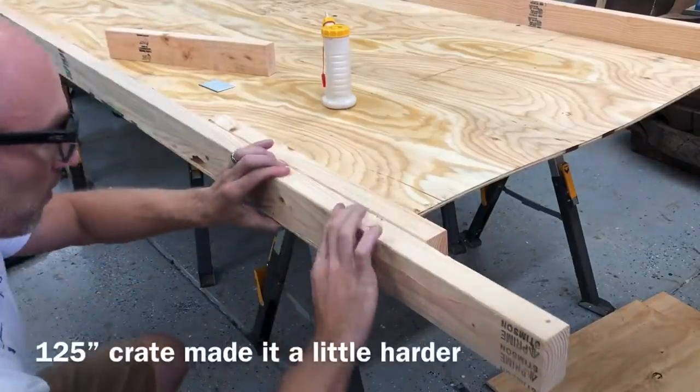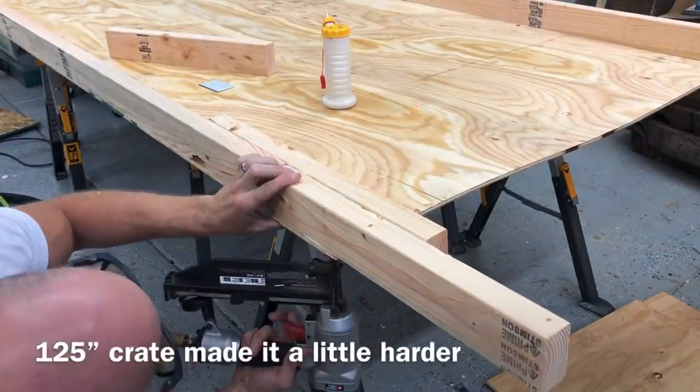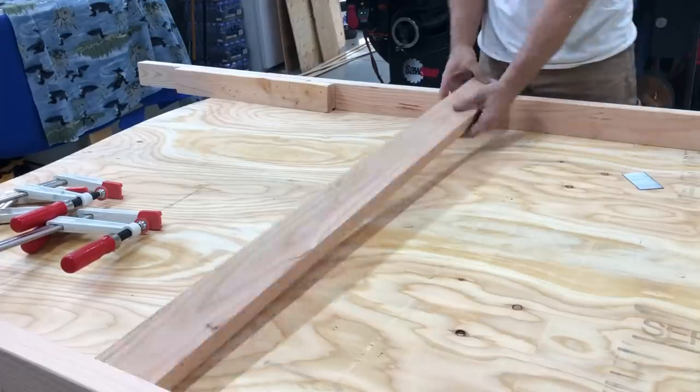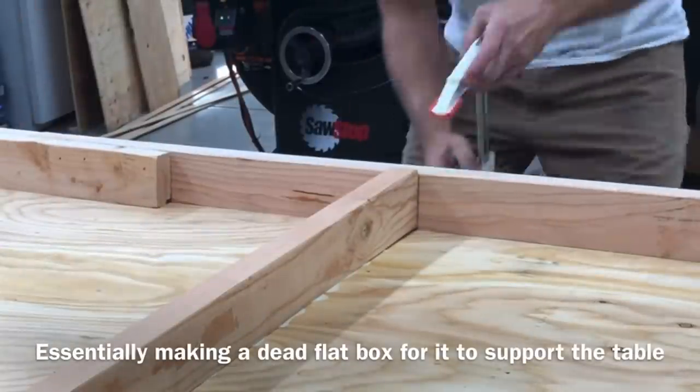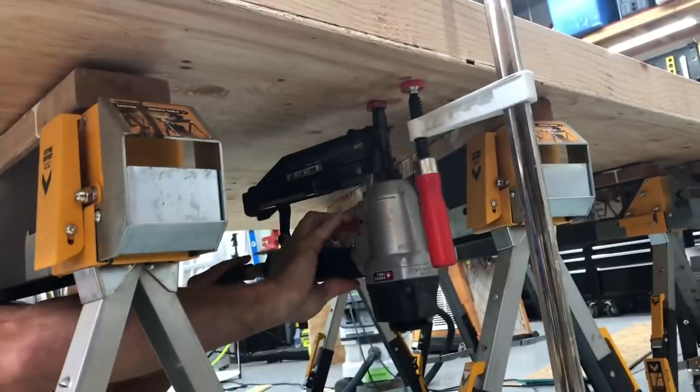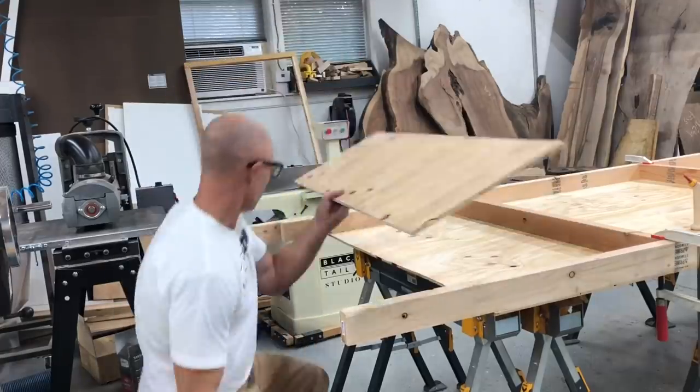Essentially all I'm doing here is building a completely flat box. That's why you saw me joining the 2x4s at the start — a 2x4 is kind of straight but not perfectly straight, and I wanted a perfectly flat, square box to support my epoxy and wood table.